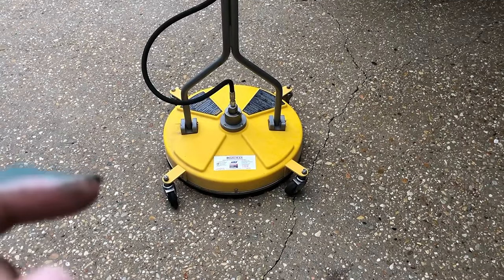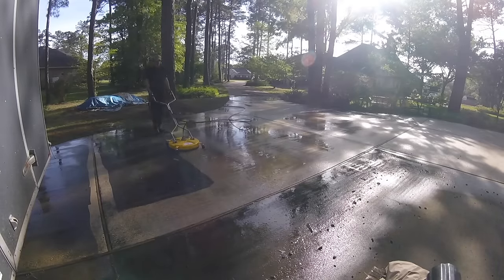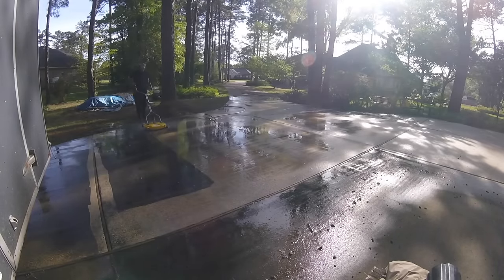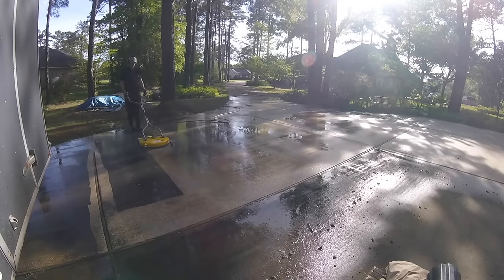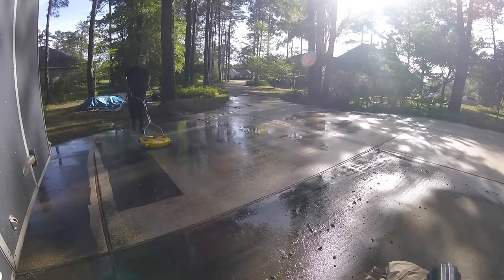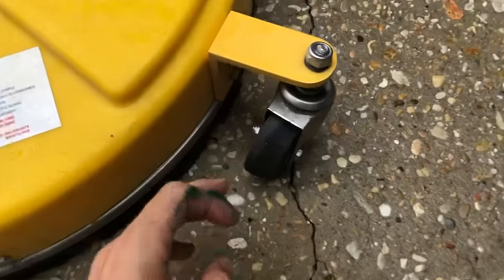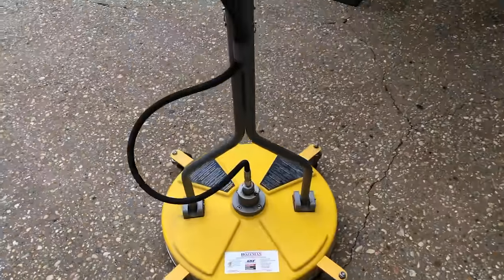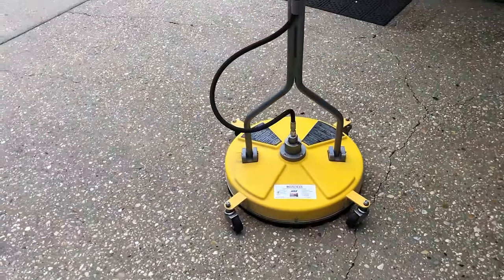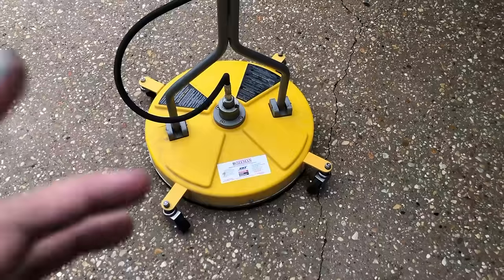This is a 20-inch unit. I have a three-and-a-half gallon per minute pressure washer and it does a fine job — no complaints. If I had a pressure washer with a higher flow rate, I could probably do jobs even quicker, but this is much, much better than any Lowe's or Home Depot surface cleaner. It's performed great for me. The only other thing is the casters are wearing a little bit, as you can see, but that's just from using it on concrete. I did all this pool concrete here and as you can see it's pretty bright.